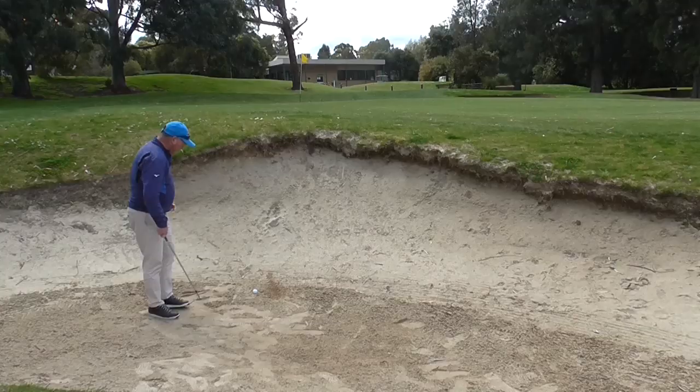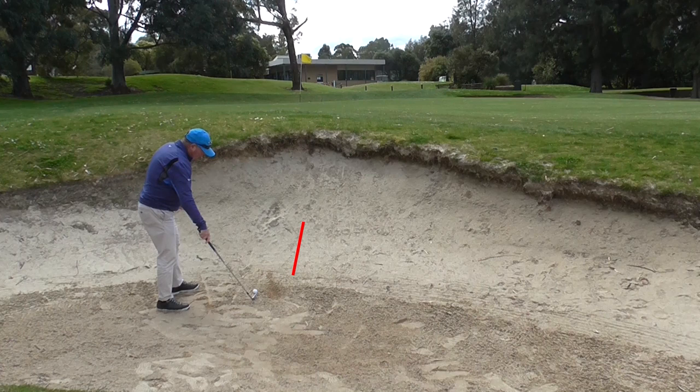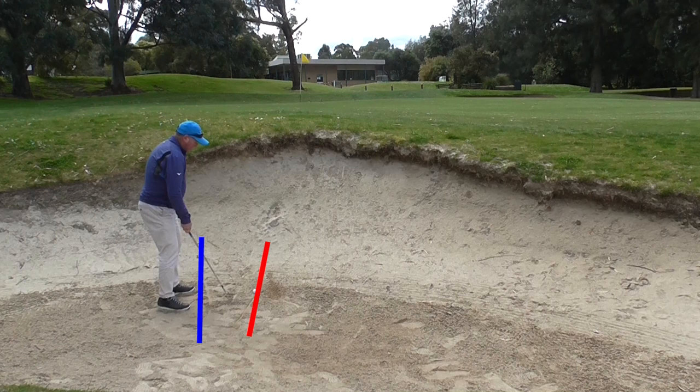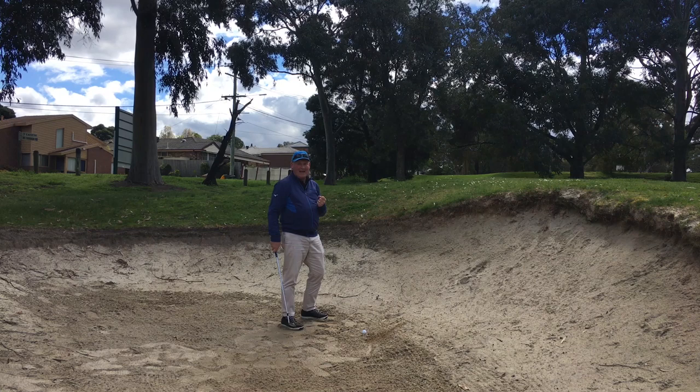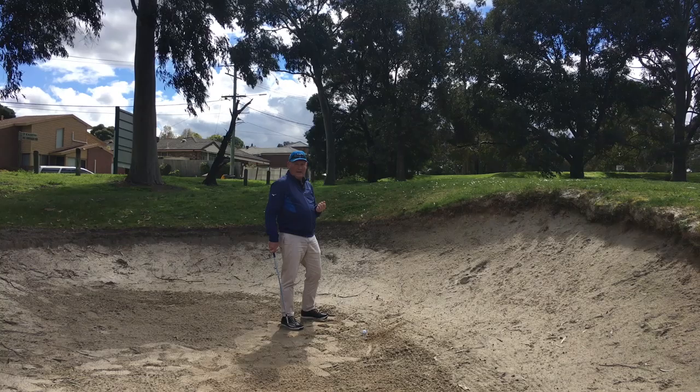The first thing I do when I play this shot is open my stance just a little bit. My target line is in that direction, and my stance is open. I do this to help promote a slight cutting-across-the-ball action when I hit the shot — that cutting motion helps me add loft through the shot and get that ball up and out.